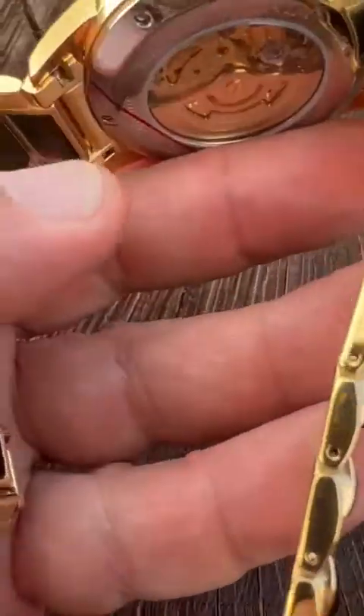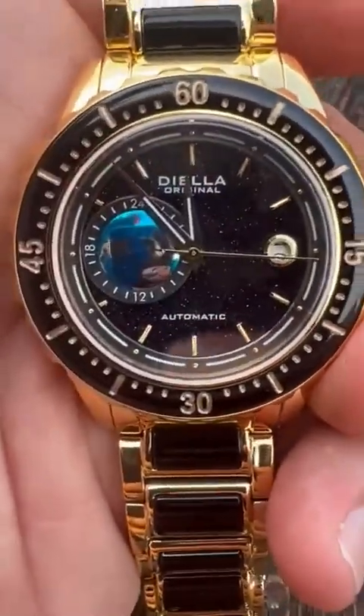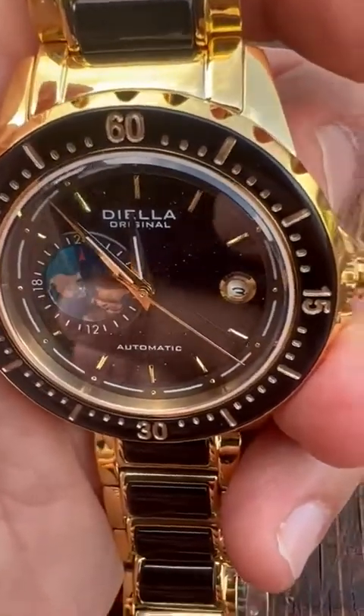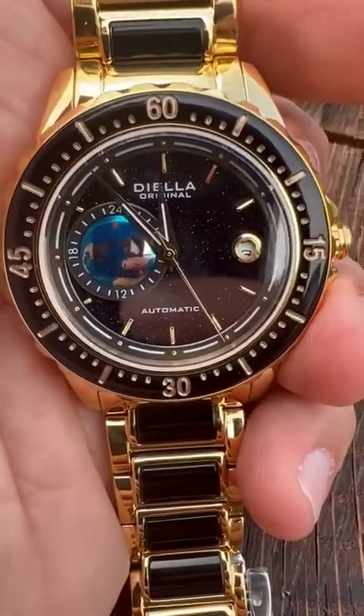The watch is so comfortable to wear. I love the sapphire glass — I don't have to worry about scratching it. I like the gems on it. You can see the month and the day of the month as well, though it's a little hard to see at various angles when it's going through the turn.